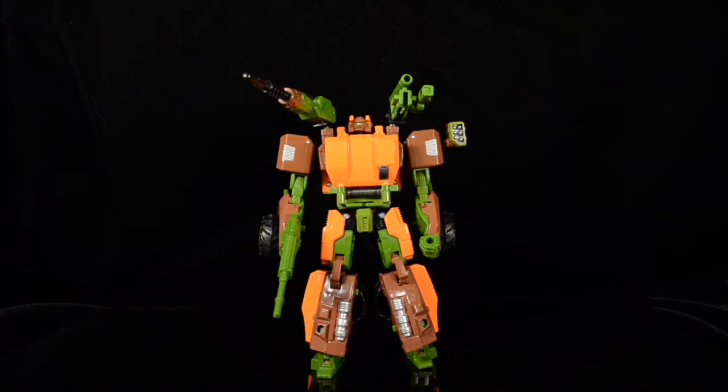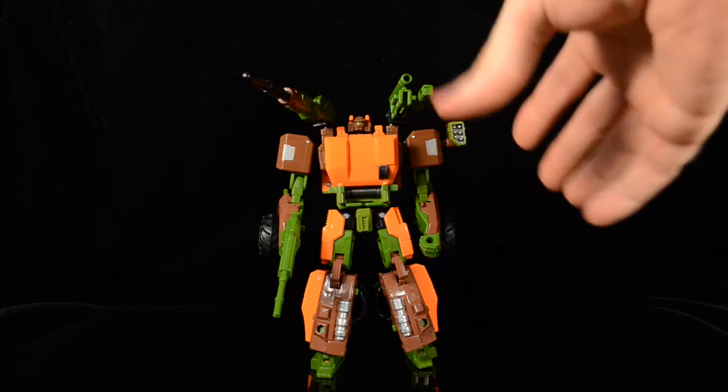Welcome to another Fooosh video review. This time we're taking a look at Transformers Generations Thrilling 30 Roadbuster. Roadbuster is a character many Wreckers fans had been waiting for for a long time. There have been several third-party figures released over the years, but finally Hasbro has gotten around to delivering their own version of Roadbuster, so let's take a look at what this guy has to offer.